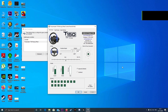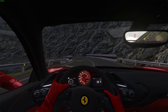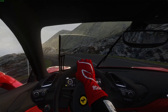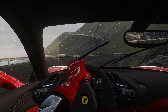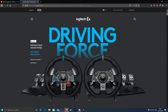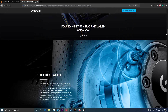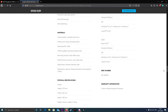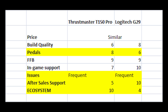The clutch pedal on the T150 Pro simply didn't work in any of the sims. Thankfully this issue appeared right out of the box, so I was able to get a replacement from Amazon. If the issue had come later, it would have been more problematic, as Thrustmaster support in India is not considered the best. In the case of the G29, the replacement process is smooth — you take the box to a service center and it takes about two to three weeks, but if your warranty claim is approved they will replace your wheel.